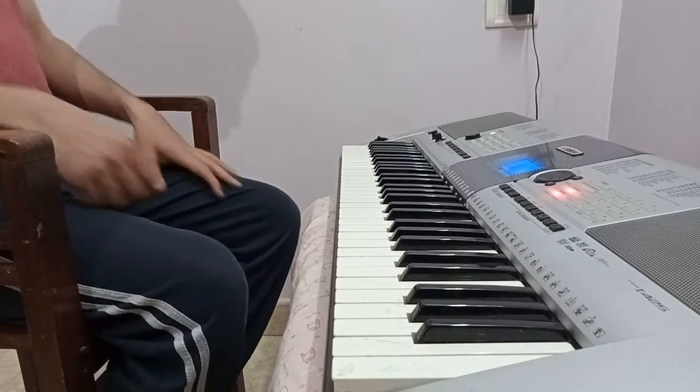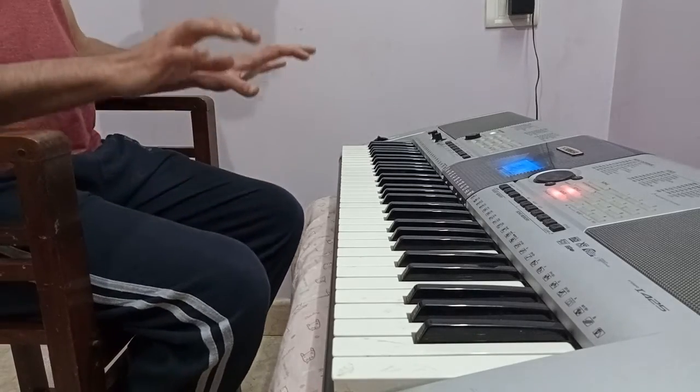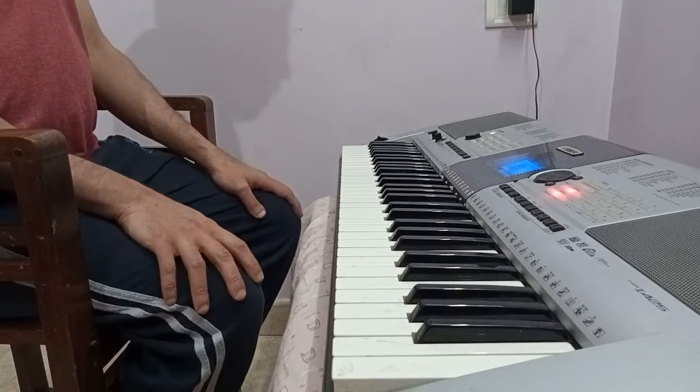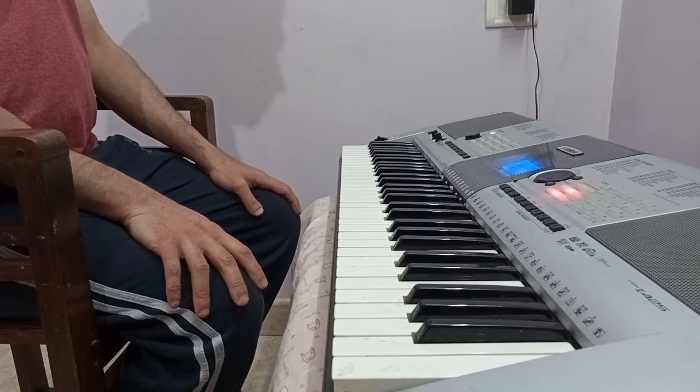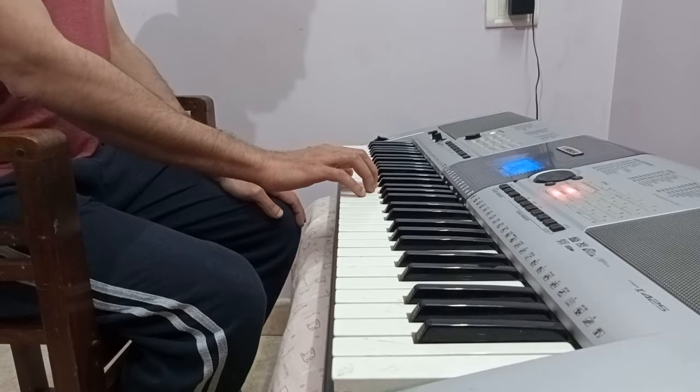Hi, welcome to another video. I wanted to do this video just to show you the position of your hands when you play the keys, so when you keep your hands on the keyboard and when you're playing.